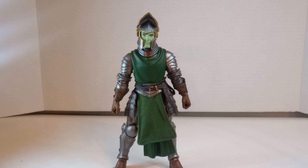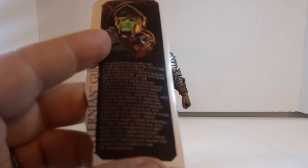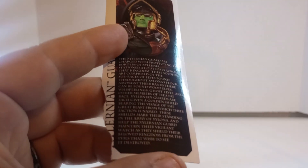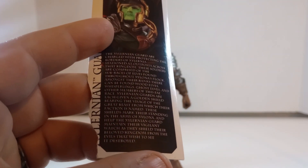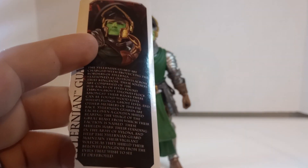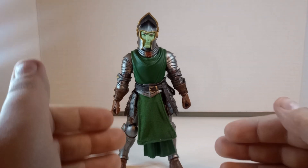It's one of those few figures that does actually have a bio. You can pause to read it if you'd like. But anyway, this is another great figure — we'll just get right into the articulation.